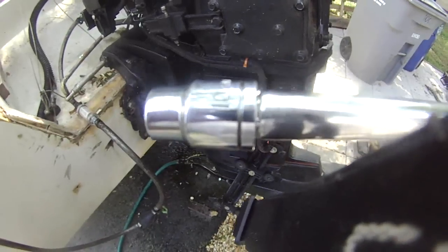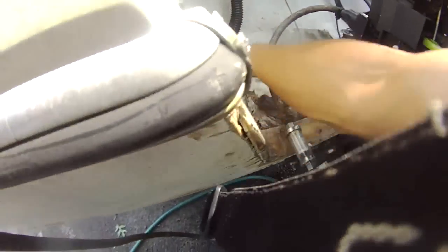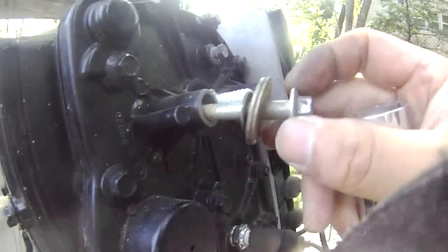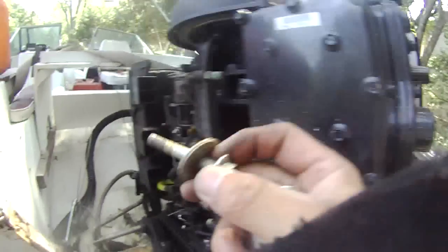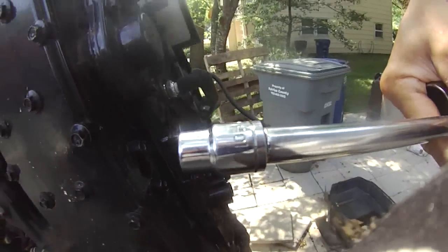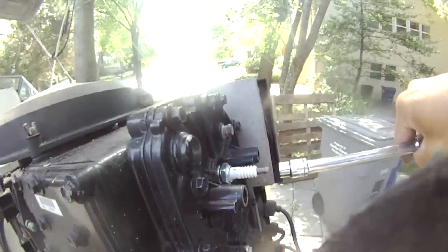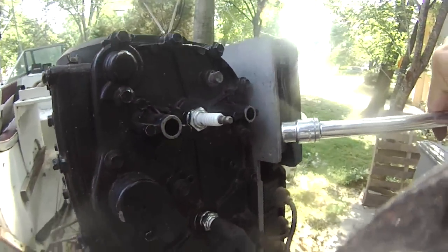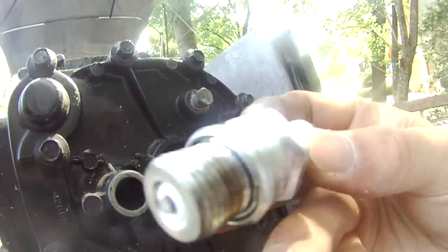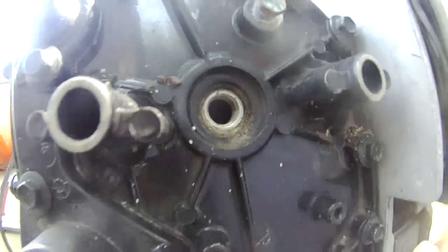Using a number 10 socket to unscrew these bolts — these bolts are number 10. So right now we're going to take the spark plug out and do a compression test. This is the spark plug: B-U-H-W-2, for this Mercury 90 oil injected motor.